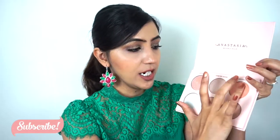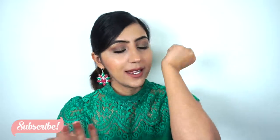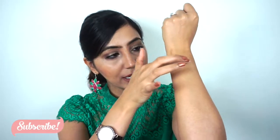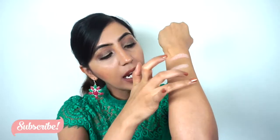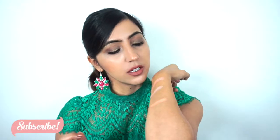And then we have Forever Young, and then we have Daydream. I'll try to do proper swatches. So the first one is Kitty Cat, the second one is Forever Young, and the third one is Daydreamer. So yeah, this is what those swatches look like.